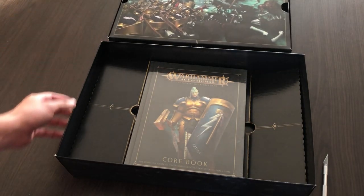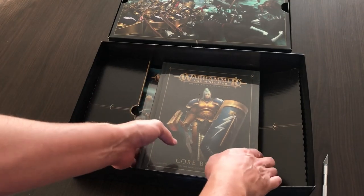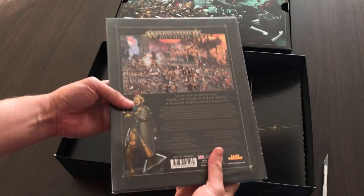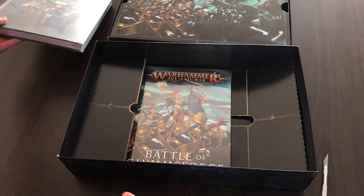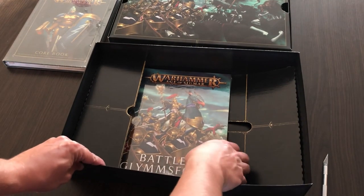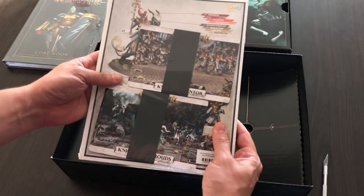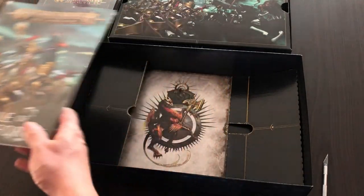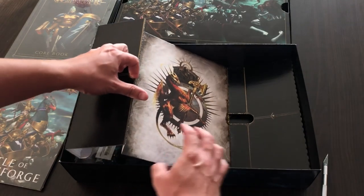Next we can see is a foiled core book with rules for Warhammer Age of Sigmar — I think that's what makes the box a bit heavy — and we can see a foiled pack of additional books and some warscrolls inside. We'll take a look at them later.